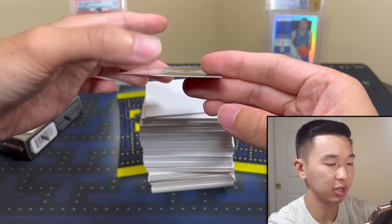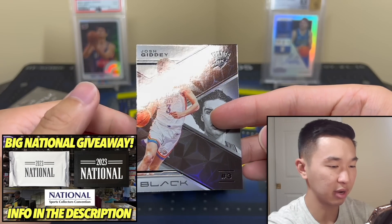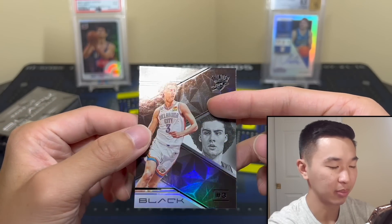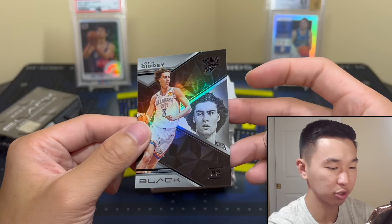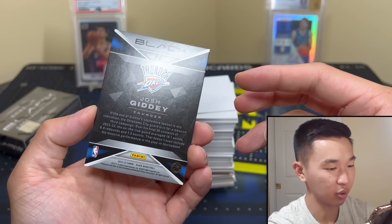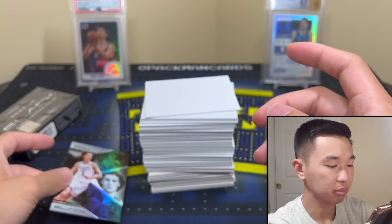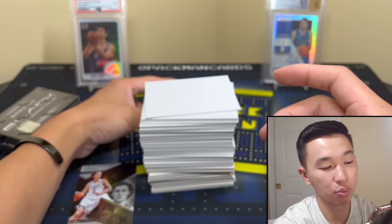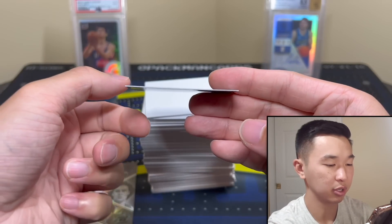If you guys like these videos and want to see more reviews, drop a like and subscribe — we'll have a lot more. First card up looks very nice. The base isn't numbered this year — they probably wanted to make more and couldn't do that without taking the number off the base, so the base cards are not numbered, which is unfortunate. Overall I do like the base design a lot.